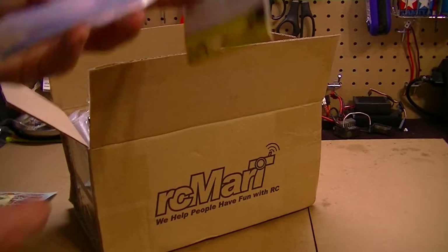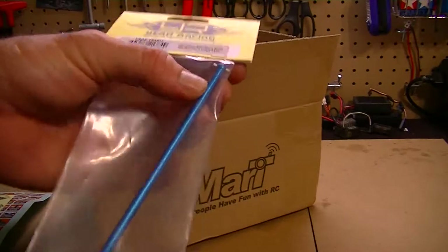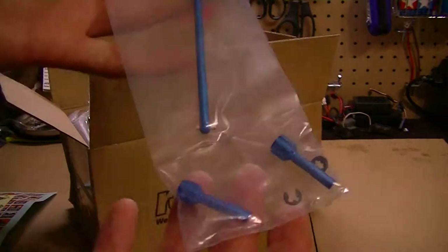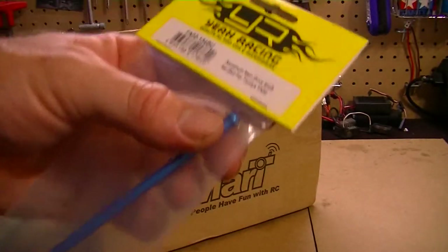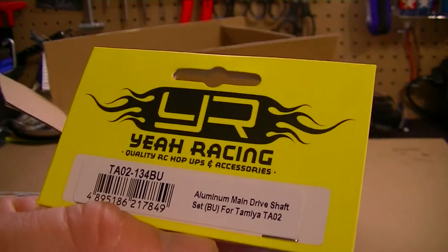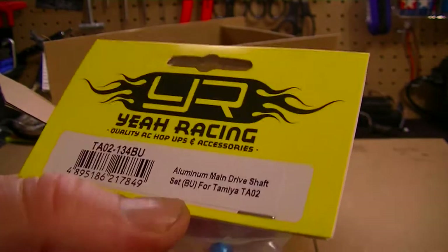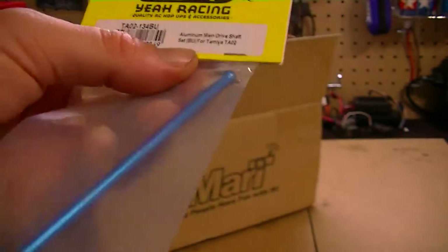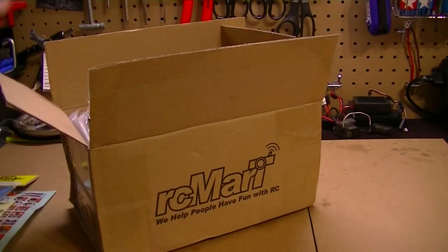So let's take a look at the parts. This is the aluminum drive shaft. I wanted it in black but couldn't find it in black — it's either blue or red, so I went with blue. It pretty much comes with everything you need to adapt it to the TA02 chassis. It's the TA02-134 aluminum main drive shaft for Tamiya TA02, and this is going to help out the driving performance of the vehicle.